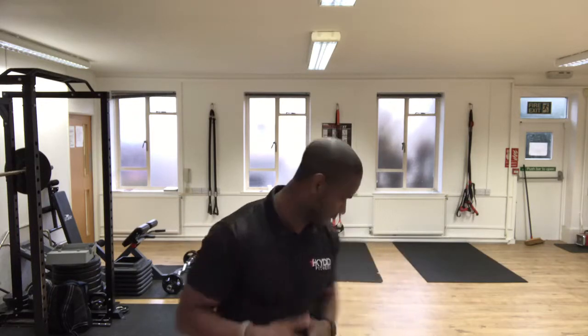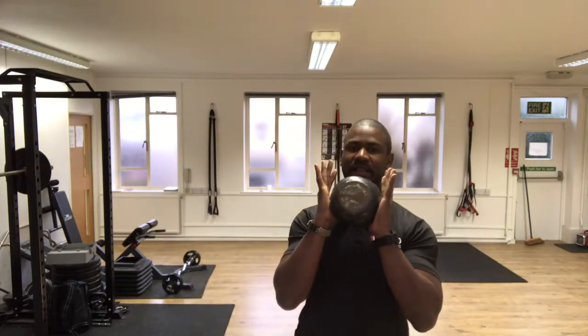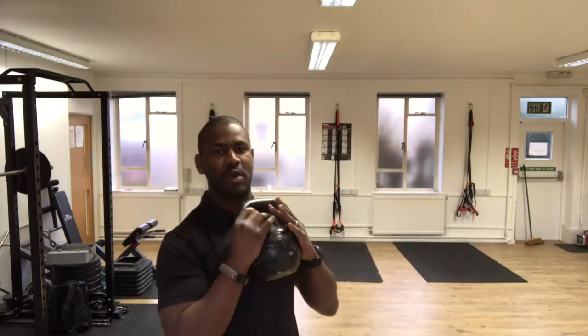Hello everyone and welcome to this week of Fitness for All. This week I'm going to show you how to get fit in the comfort of your own home, or if you are at the gym and you don't actually know what to do, just using a single piece of equipment. Today the second piece of equipment is a kettlebell — most of you probably have this at home, just using it as a door stopper.